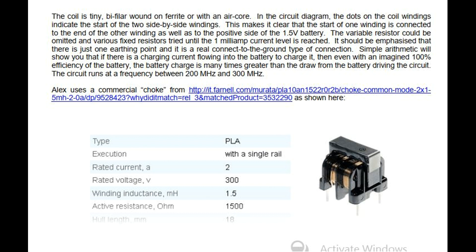It should be emphasized that there is just one earthing point and it is a real connection to the ground type of connection. Simple arithmetic will show that if there is a charging current flowing into the battery to charge it, then even with an imagined 100% efficiency of the battery, the battery charge is many times greater than the draw from the battery driving the circuit. The circuit runs at a frequency between 200 MHz and 300 MHz. Alex uses a commercial choke from it.farnel.com — a Murata common mode choke.